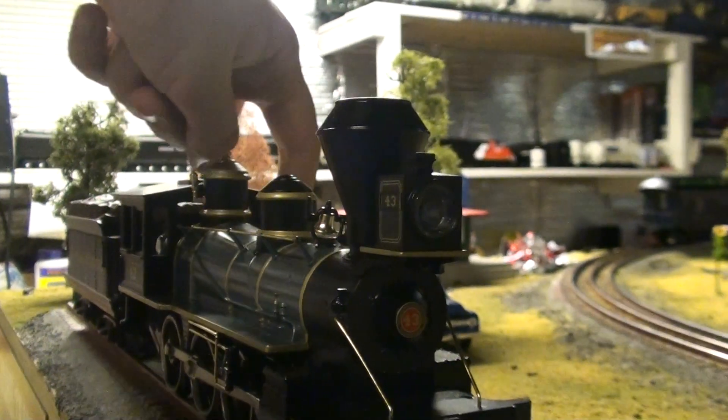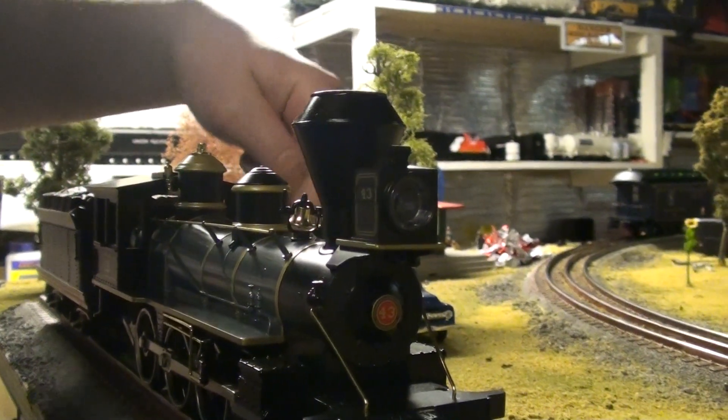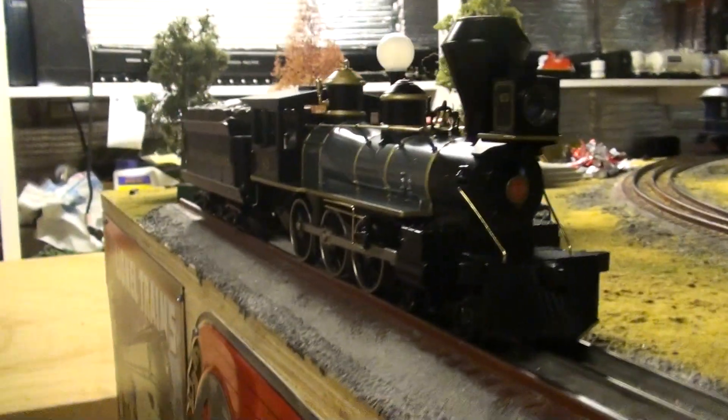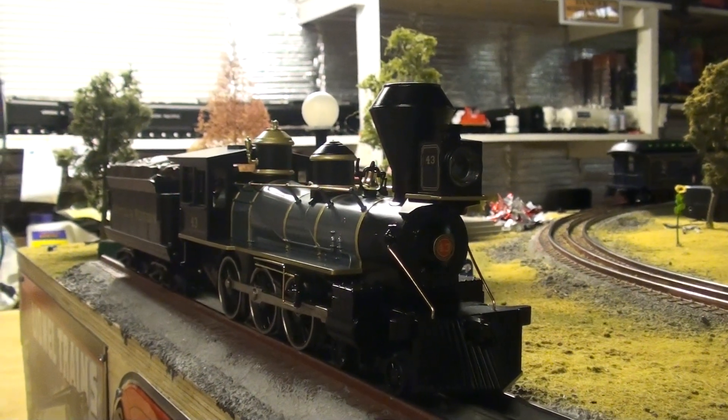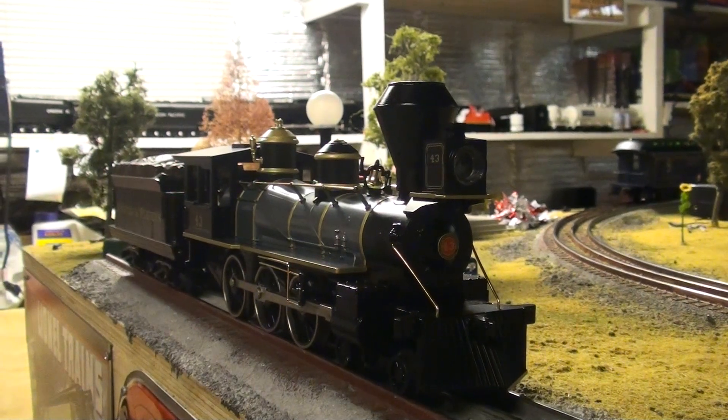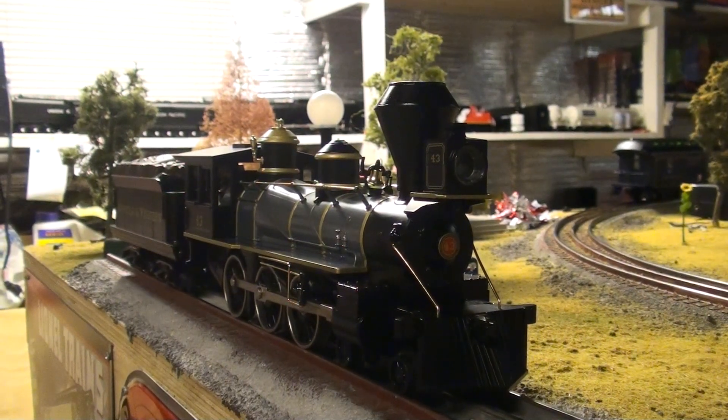One more thing — there's an air tank right there with some more molded-in piping. I don't want to start the engine up right now because I don't want to ruin it for Part 3. So this was a short review of the engine. All I can say is that this thing has the most beautiful Protosound 2 sounds I've ever heard out of any Rail King engine.